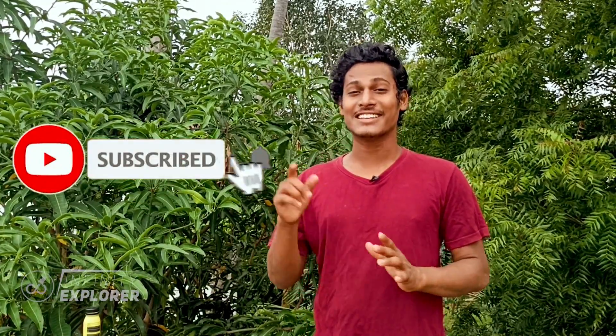That's it for today, and there are a lot more videos coming on sodium metal. Subscribe to the channel if you haven't already and click the bell icon so you will get notified. Meet you in the next videos — until then, keep exploring infinity!